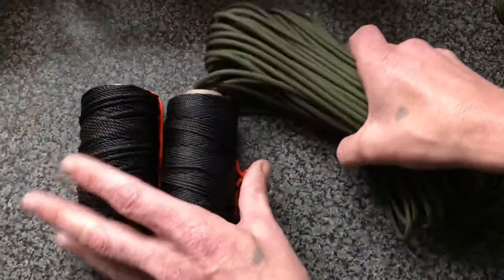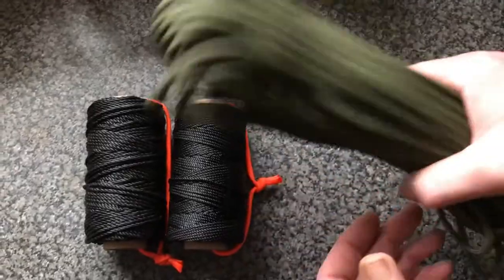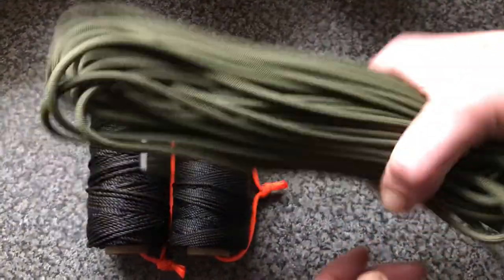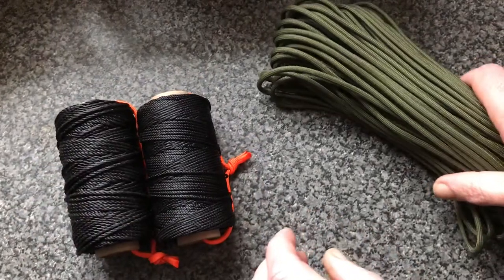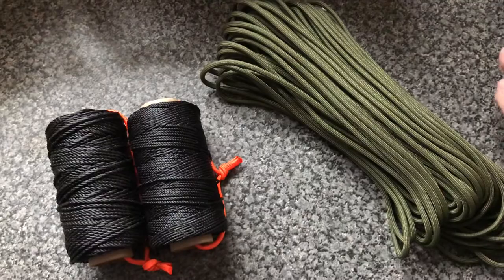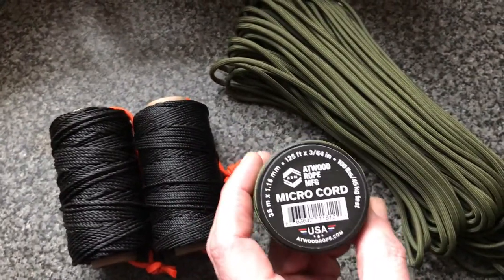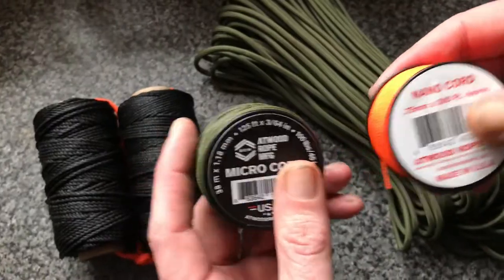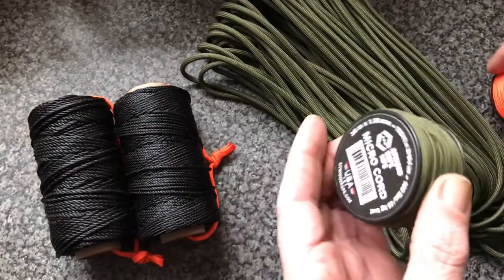A quick discussion about cordage. Everyone's familiar with the paracord and the TAD nylon. What I wanted to show everyone is this micro cord and the nano cord, both from Atwood Boat Manufacturing, who also make the paracord.